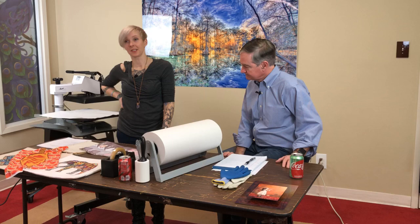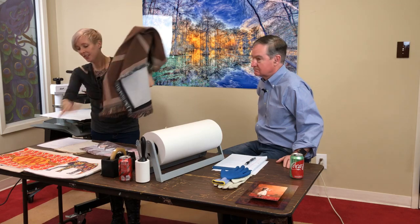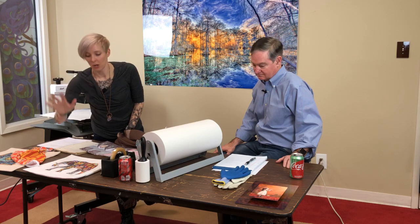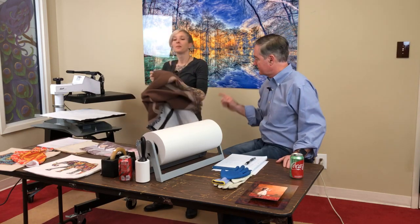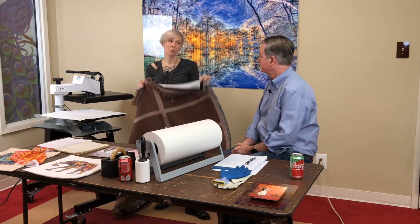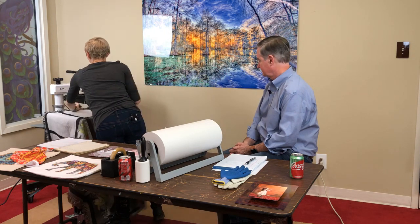I'm going to do the last three panels live. While I'm pressing, guess the weight of all these items — whoever is closest wins all of them. Each panel is approximately 9.5 by 16.5 inches, and I did this on my SG800 on 11 by 17 paper without a bypass tray.